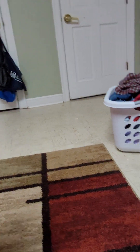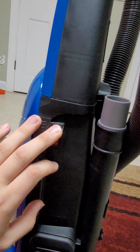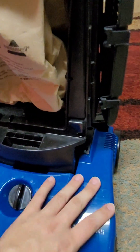I believe this has got a 22 to 23 foot cord — y'all can quote me on that if I'm correct or not. Here's the side of it: you got your on/off switch — down is off, up is on. And you got your little filter right here. Let me take this back off. Right here you have that little square filter — I believe that's the pre-motor filter that goes in there.